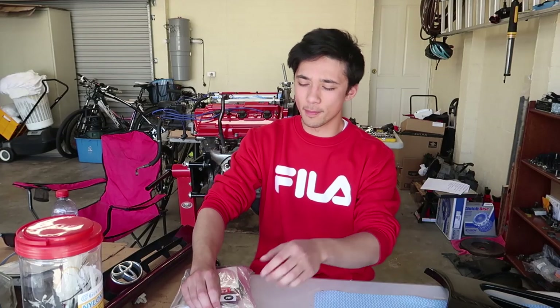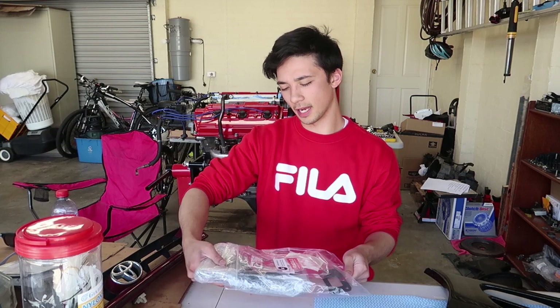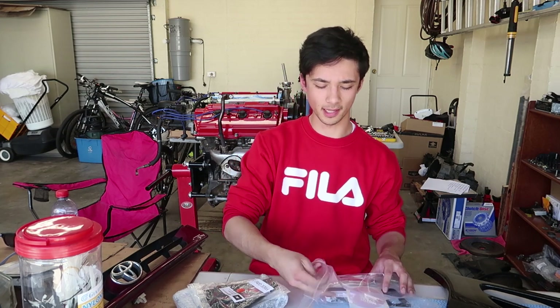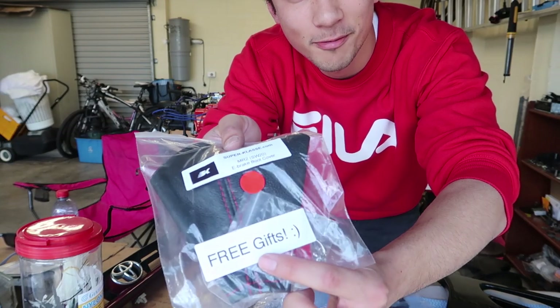I went ahead and purchased a whole runabout shifter assembly from this site called superclass.com. I'll leave that link in the description below. I've actually ordered a part of this before. I've got a C's short shifter in the MR2, which is pretty much a replica of like an old-style shifter that they used to sell back in the day that they don't sell anymore. Superclass, you guys even sent me some free gifts.